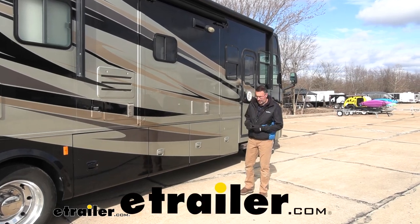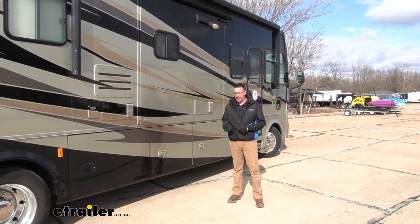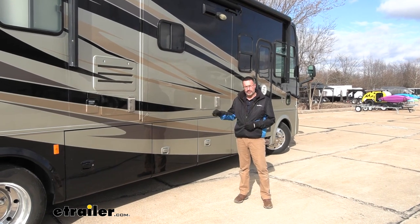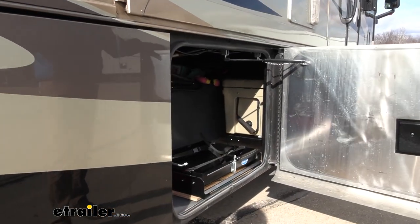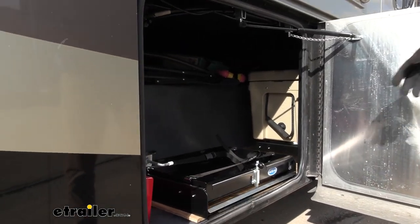Hi, John with E-Trailer. Today we're going to be taking a look at Moride's sliding utility tray. This is going on our 2012 Tiffin Allegro. Now these trays are really convenient for your lower bay doors like this.